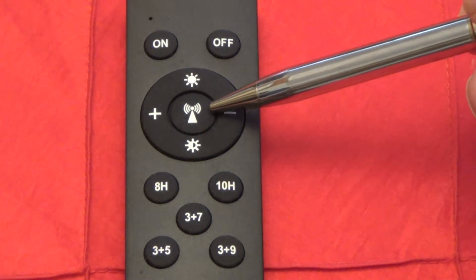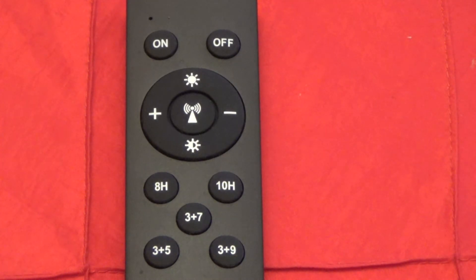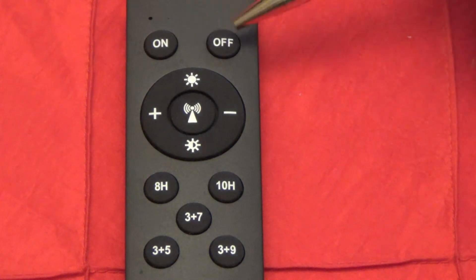Starting with the center button, which has an icon that looks like a radar tower or radio transmitter — the directions call this the radar sensor mode button. Pressing it puts the light in automatic detection mode: it automatically detects light so the light comes on at dusk and shuts off at dawn. It also automatically detects motion, so if the light is not in full power mode and motion is detected, it will jump to full power for the duration of the motion, then drop back down to whatever power level it was at before.